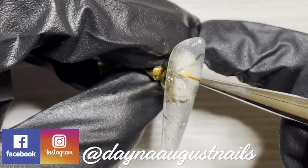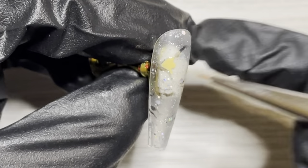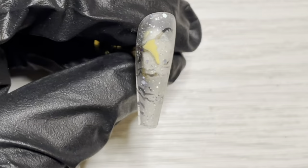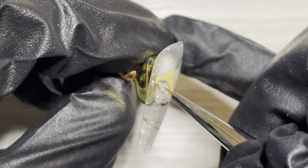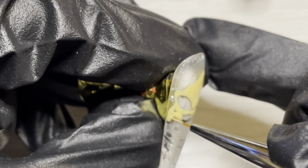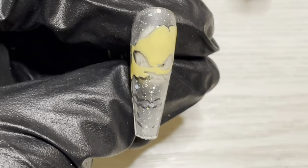I cure that in the lamp for 30 seconds, and then I think I created the base color with a bit of yellow and white — this is going to be the base color for Oogie. He's a burlap sack, isn't he? Once I have that flesh area all filled in, I will be curing that for a full 60 seconds and then move on to more detailing.